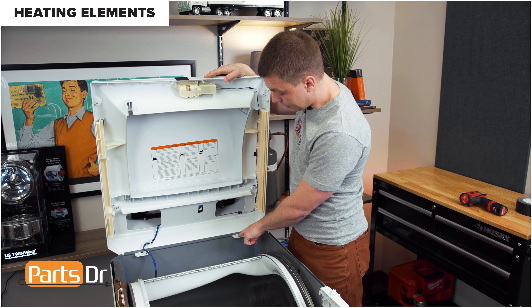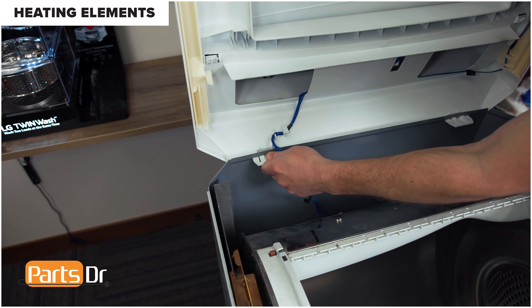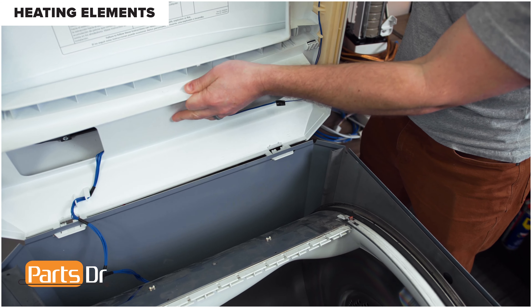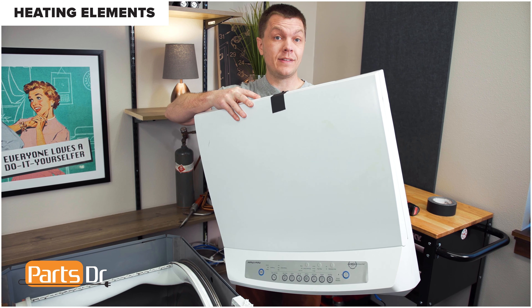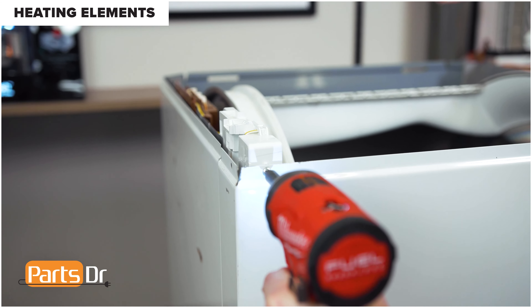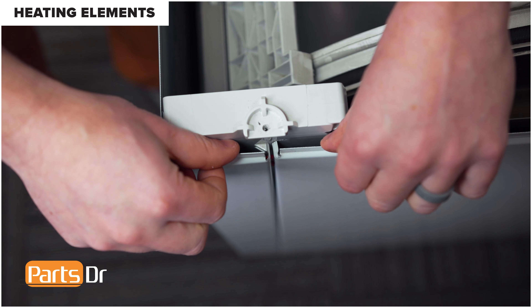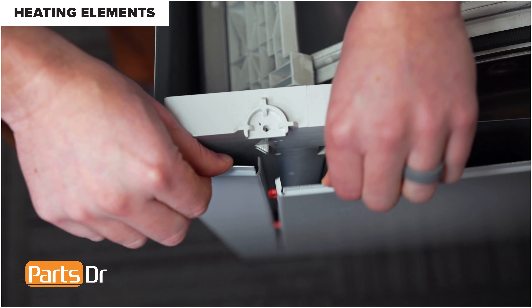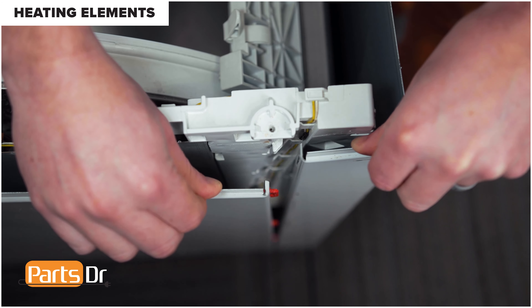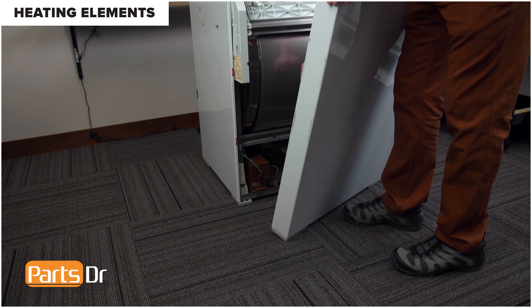With the wire disconnected, depress the two locking clips and remove the whole top. Depress the locking tabs while pushing in on both sides, then carefully set the top aside. Using a Phillips screwdriver, remove these two Phillips screws to remove the front panel. With the screws removed, pull out on the side panel and separate it from the clips. Repeat on the other side. Tilt the panel out and over to disconnect the ground wire.